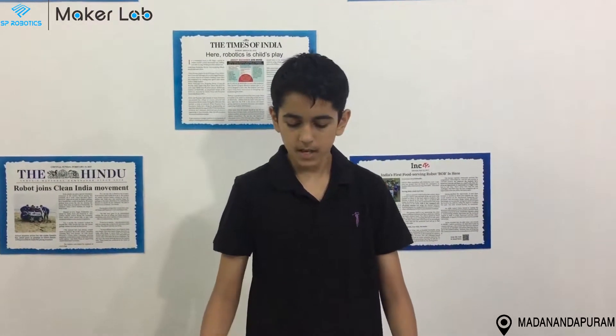Hello, my name is Keshavar and I am from Makers Lab in Madhu Nathapunam. This is my project made at the foundation level. I am going to explain what components are used in it.